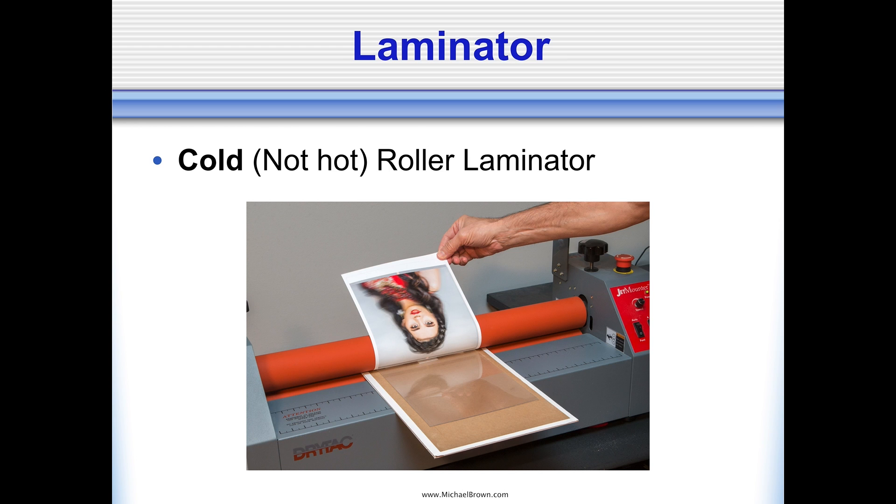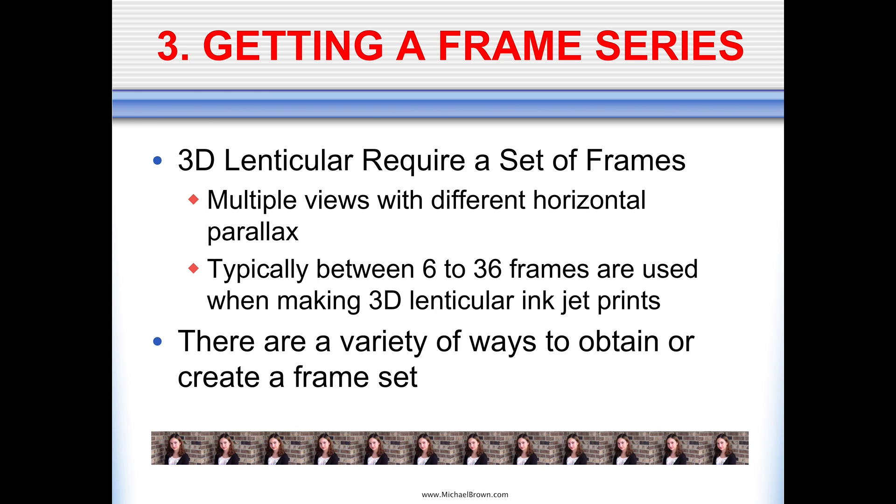A laminator lets you bond your print to the lenticular sheet, as shown in this illustration making an 8×10 photo. Laminators typically come in hot or cold models — you want a cold laminator. The hot laminators would heat up those rollers, which could actually distort your print or your lens. So you want to run those laminators in the cold mode.